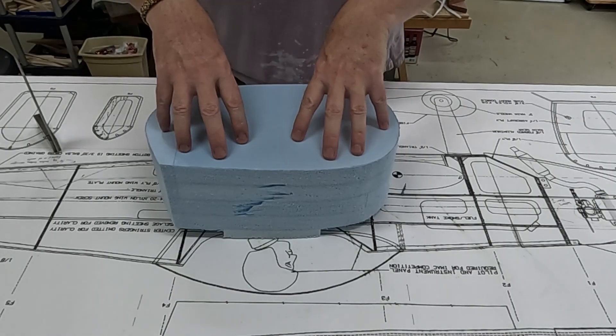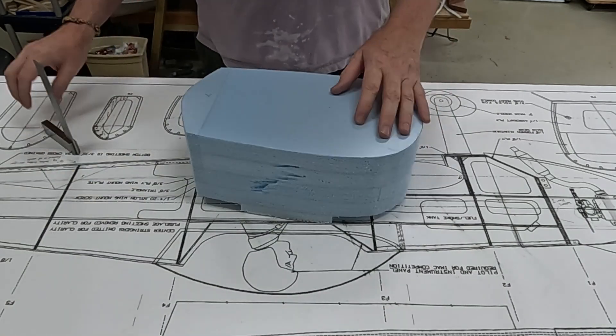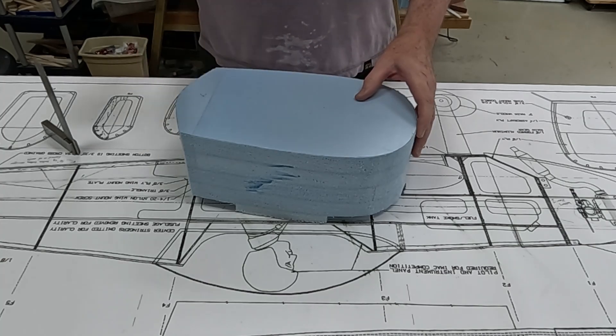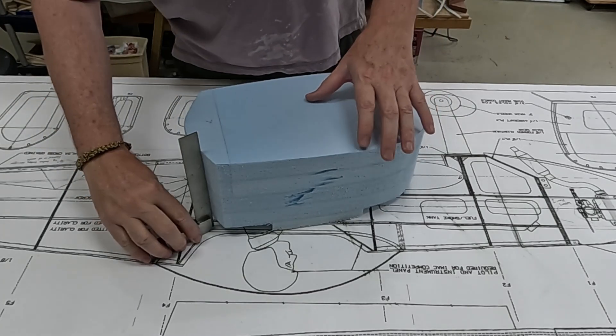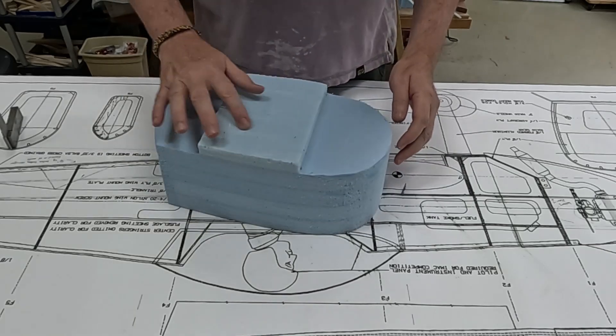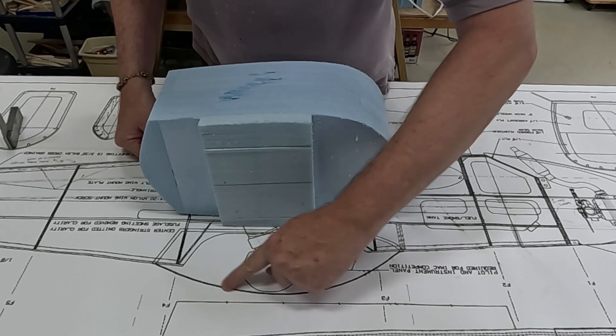I have the plan view of the canopy plug done. It took about an hour between using the hot wire cutter and then sanding with 36 grit. The sides are square. I had to add a little piece right here to cover the top of the canopy.